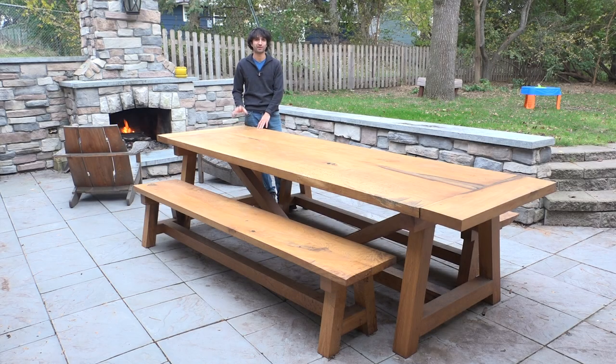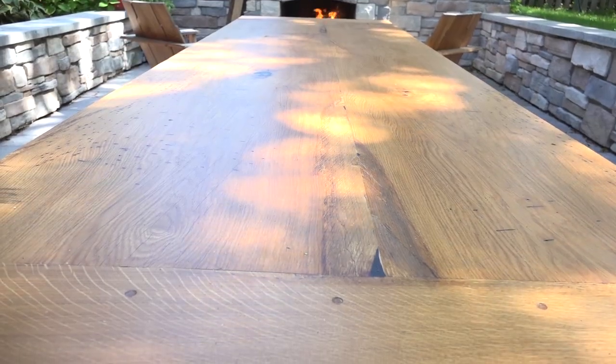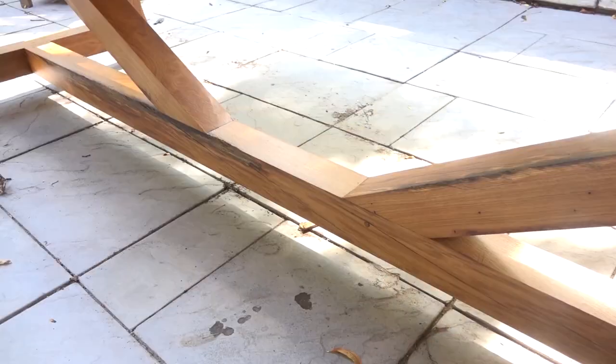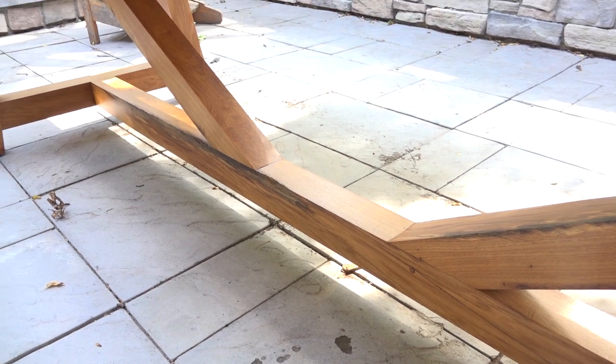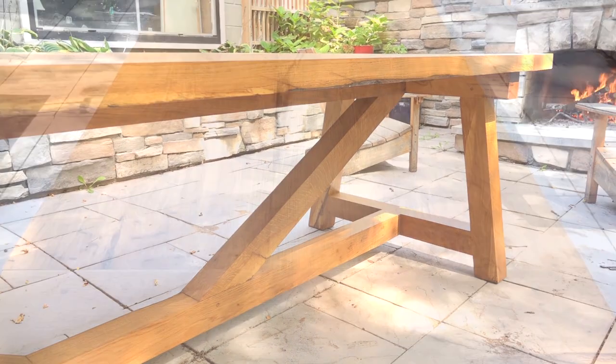The table has been out here for a little over a year and the benches for a little under a year. The table has seen the full range of the Minnesota climate — from hot, sticky summers all the way to freezing cold, ridiculous winters. The finish is holding up really well and still looks exactly the same as the day I applied it, which is pretty awesome.